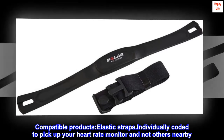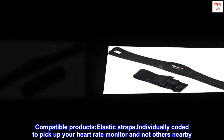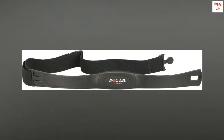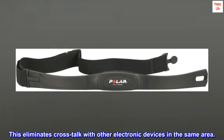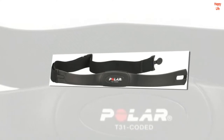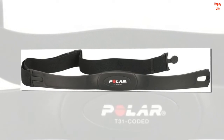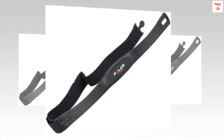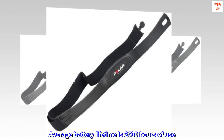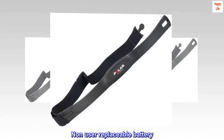Compatible products: elastic straps, individually coded to pick up your heart rate monitor and not others nearby. This eliminates cross-talk with other electronic devices in the same area. Slim, lightweight, and waterproof design. Fits 25 to 54 inch chest size. Average battery lifetime is 2,500 hours of use. Non-user replaceable battery.